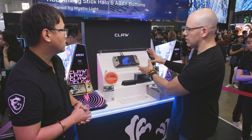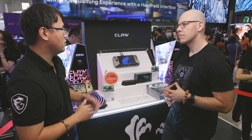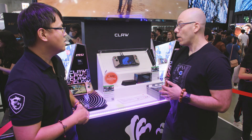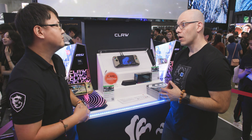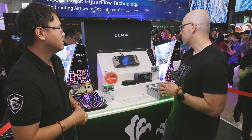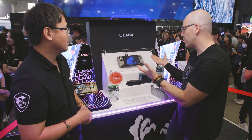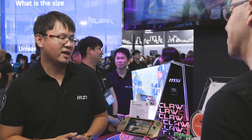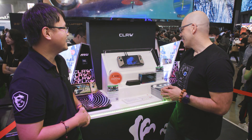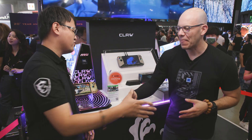They also changed the screen size. The new Claw, available around Q3 of this year, will come in eight-inch and seven-inch versions — two different sizes to choose from. It looks amazing and I can't wait to play with it. Thank you Andy, I really like this, it's amazing — my pleasure!